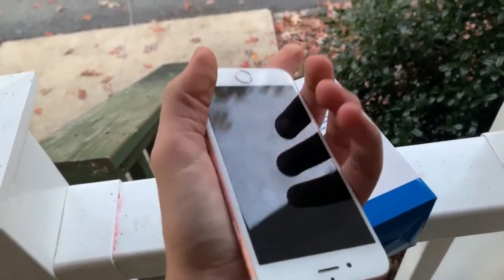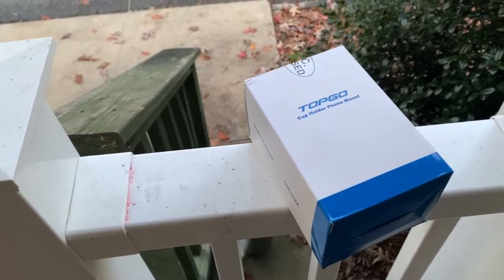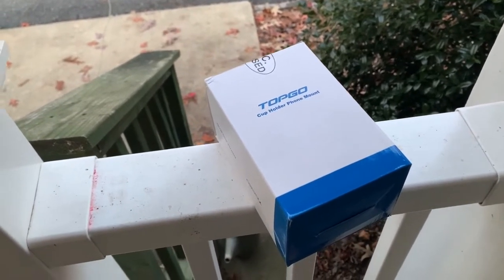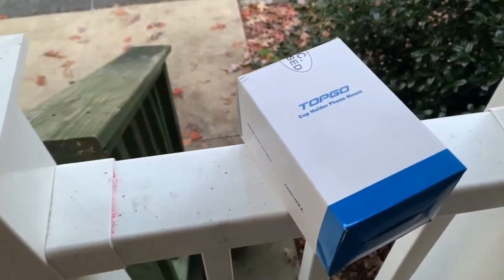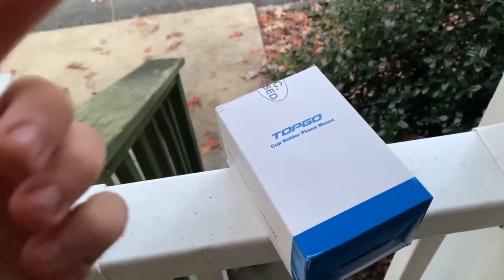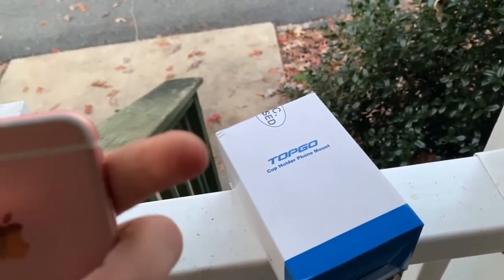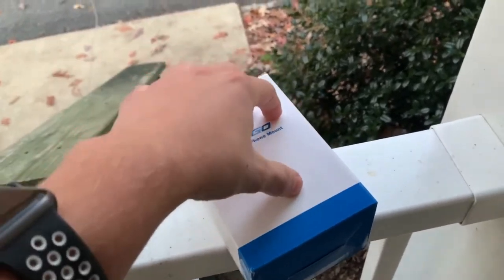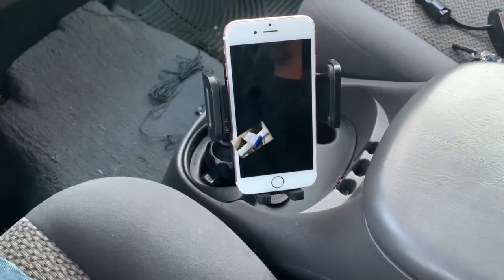I'll be showing an iPhone 6s — the smaller 4.7-inch size. I was originally filming with the iPhone XS Max, one of the biggest phones Apple sells, to prove bigger phones work with this mount. Unfortunately that footage didn't show up in iMovie, so I can't show you that. But I want to assure you this mount works with both the smaller 6s and the larger XS Max, which is similar in size to a 7 Plus.